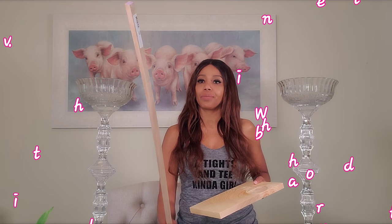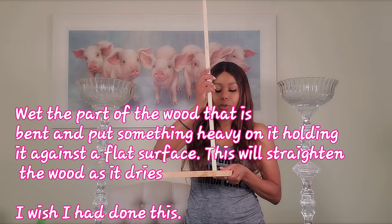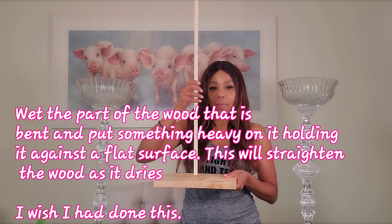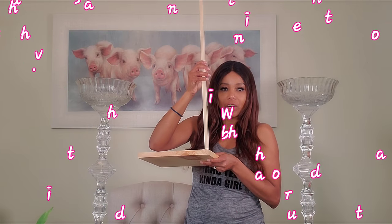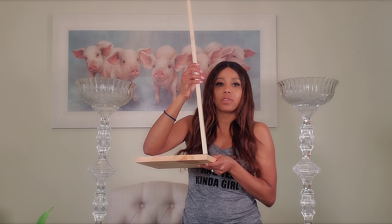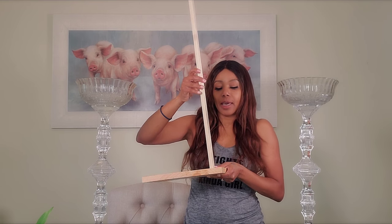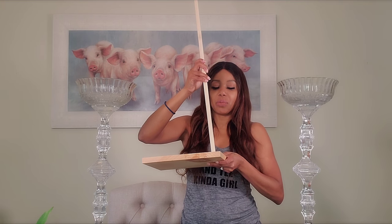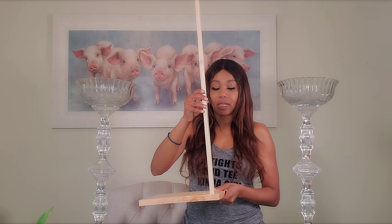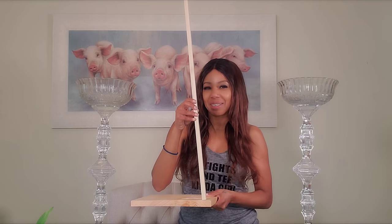I'm going to attach the dowel about an inch to an inch and a half towards the middle, because I tried doing this before and attached it right at the end and it cracked the wood. My fiancé told me if I move it in a little further it won't crack. I'm going to use inch and a half screws going from the back all the way through, and you have to be careful not to split the wood. My fiancé is going to help me with that part since I'm not too much into drills.